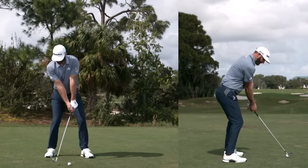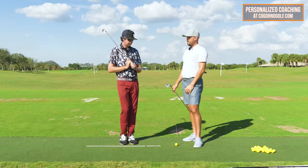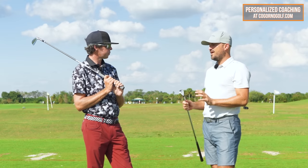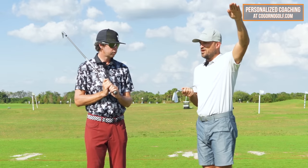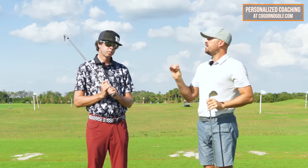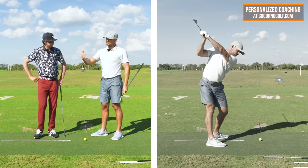If anyone has enough turn, the players that I see are almost always a good player. The majority of golfers need more turn. So with that in mind, especially if you're someone who shoots above 80, 90, 100, odds are you need more turn. And at least make sure you have enough. The backswing turn is a piece that sets up so many good downswing things.